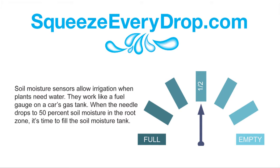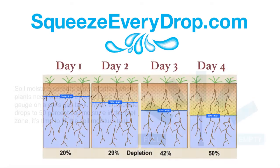The result: deeper roots and healthier plants. When there is plenty of moisture available in the root zone, it can be several days or even weeks before irrigation is needed, depending upon the season.